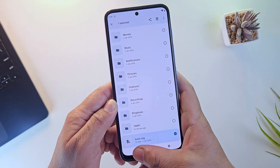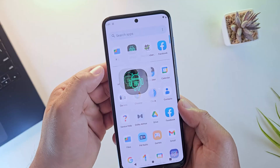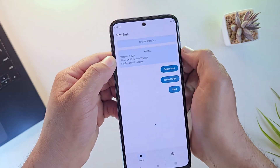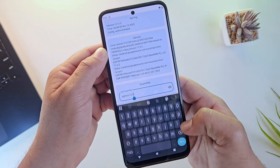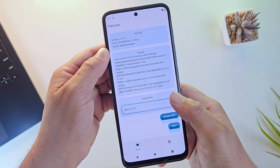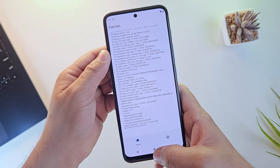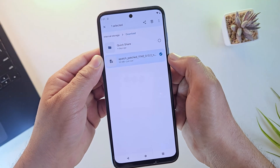Now it's time for step three — patching the boot image using Apatch. Install the Apatch app from the link in the description and open it. The interface is clean and simple. Tap on the option to install or patch and select the boot.img file we just copied. Before starting the patch, you need to set your superkey — a password you'll use to grant root access to apps later. Once the superkey is set, tap Start and let Apatch modify the boot image. The patched image will be saved in the downloads folder.